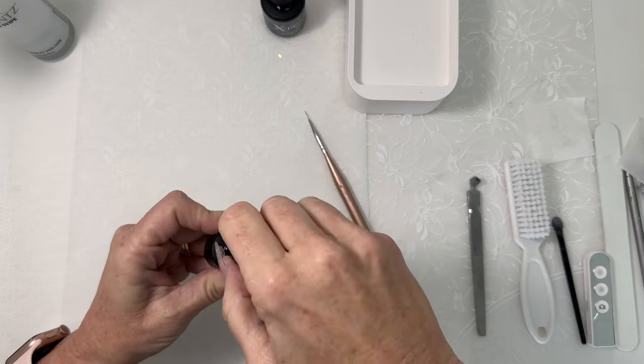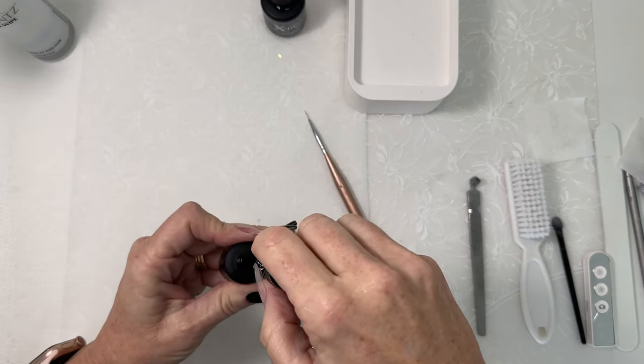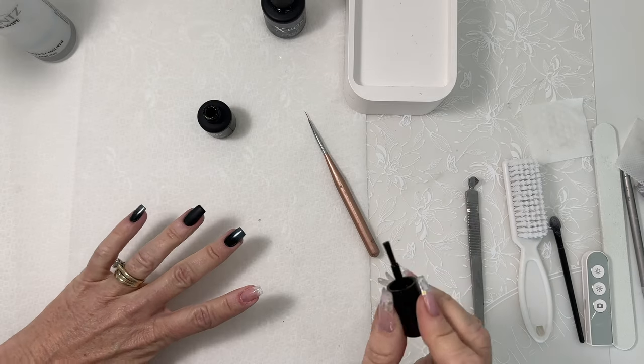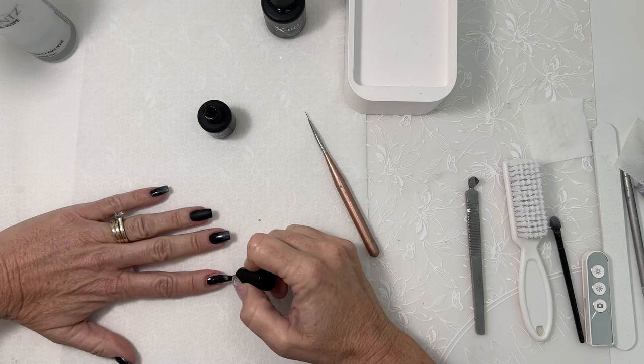Once the nail is cured, I'm going to be using Black On by Accents. This is an all-in-one product, so when we are using our pearlescent powders, we don't need to add an extra layer of our Shine On.